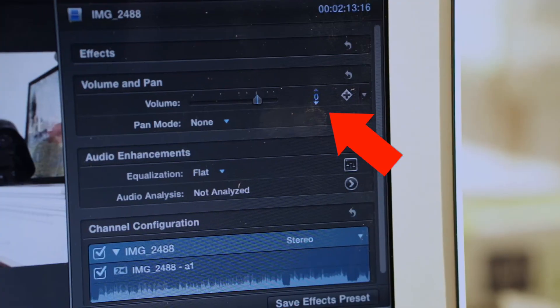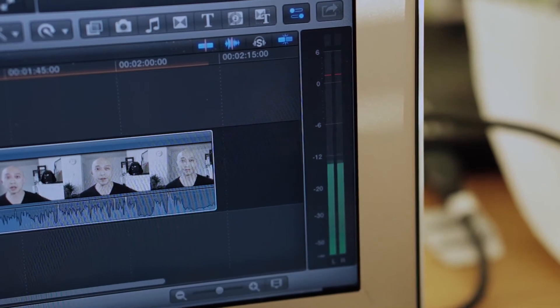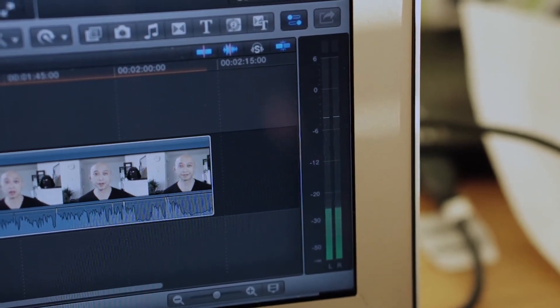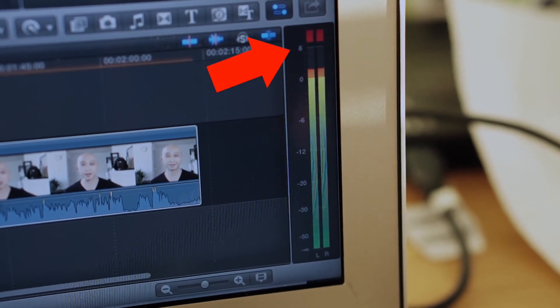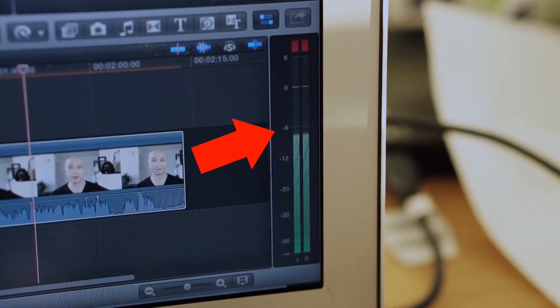That's pretty much the same for all microphones — not just ours. What you want to do is get the settings to around minus six decibels on average. You'll see audio level meters when you're editing, and you'll notice they jump up and down as you're talking. You want that set at approximately minus six decibels. Any higher and it goes into the red — that's too loud, it's clipping. Any lower and people have a hard time hearing you.